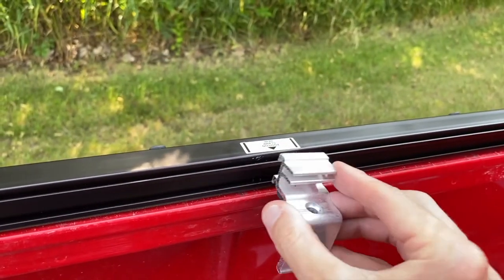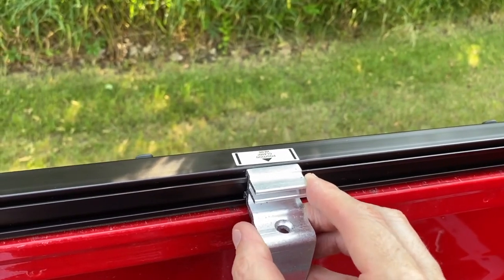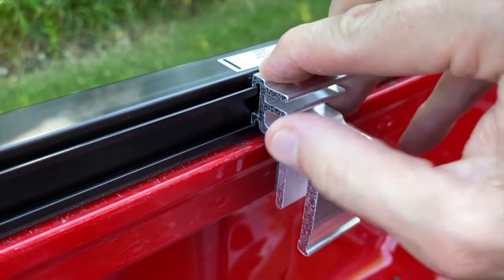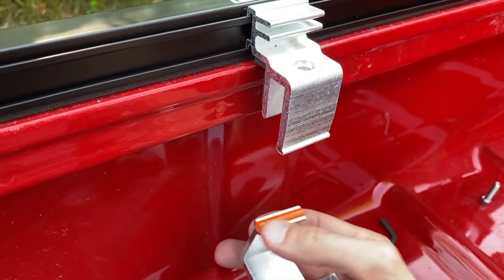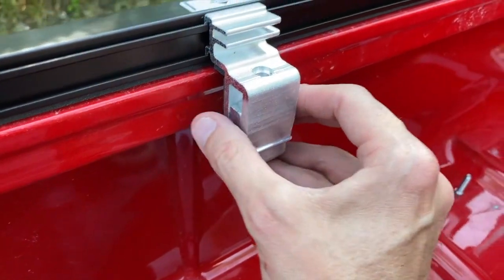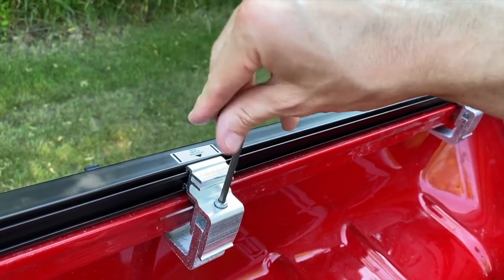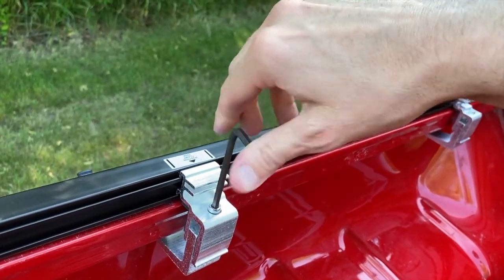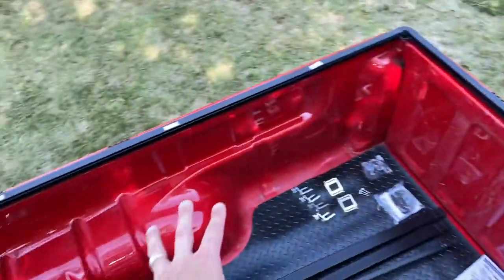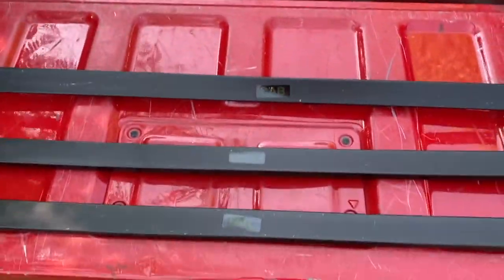Moving to the center clamp: grab your top portion, position it properly dead center between those two black lines, secure those little hooks on the rail, grab the bottom portion — again the orange portion goes underneath to protect your paint — grab that bolt and secure it. At this point I've got two clamps installed; I've got one more on this side and three on the other side. All six clamps are secured.